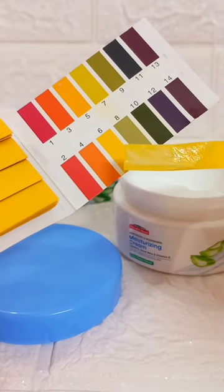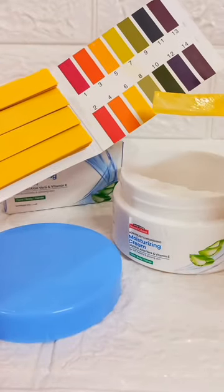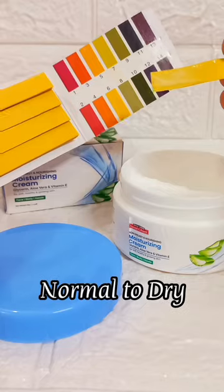You can clearly see there is no color change on the pH strip — not in the red zone, not in the green zone. The pH rating is 6, which is perfectly balanced and good for your skin. You can easily use it — it's a recommended product.